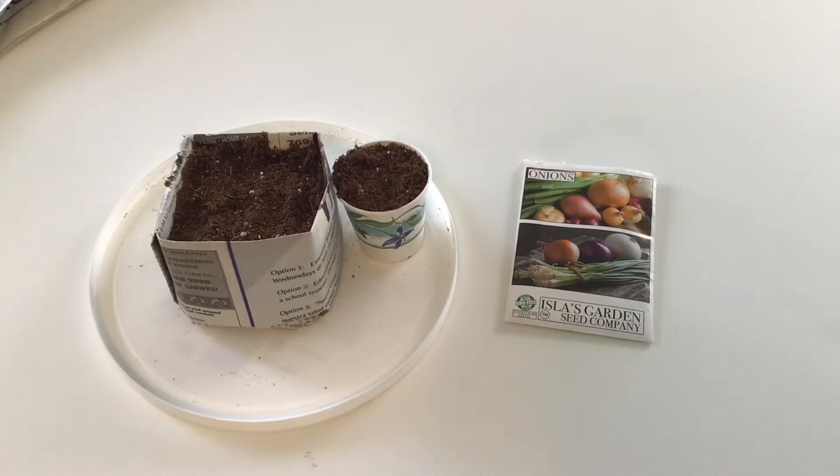Hi everyone, it's Missy. This is the start of the 2021 gardening season and what I'm going to do is try starting my onions.